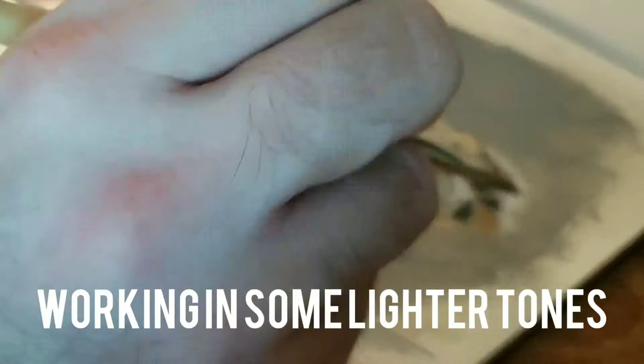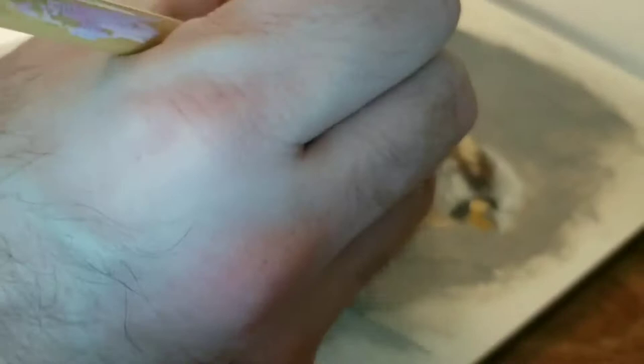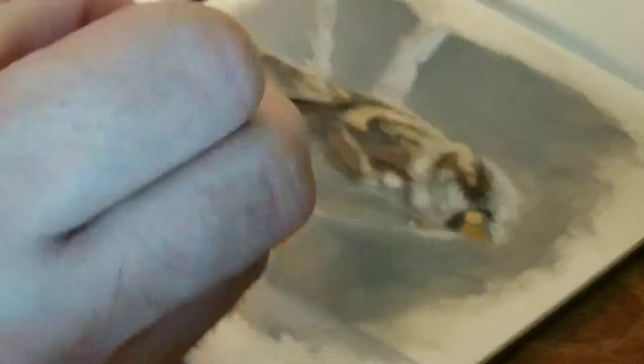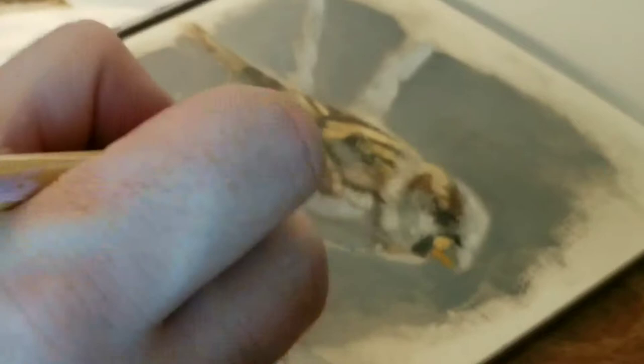Now I'm starting to work some lighter mid tones in and bringing darks in occasionally. I'm really focused on colors — not necessarily getting the perfect color, because that's what the limited palette essentially prevents. But what it lacks in that area it makes up for in giving you colors that harmonize well together. I'm mostly focused on using that Payne's gray and yellow ochre with a little bit of the raw umber. I haven't really touched that burnt sienna too much, but I will start to work that in soon.